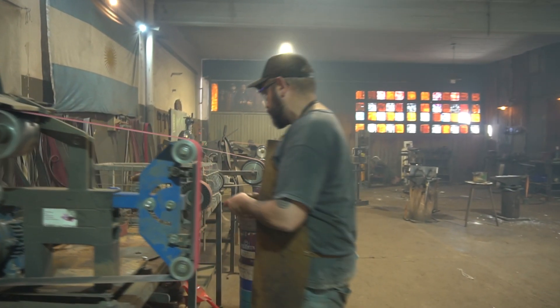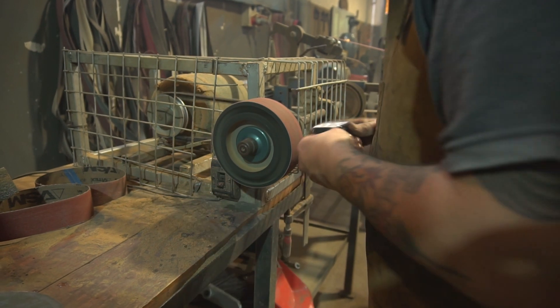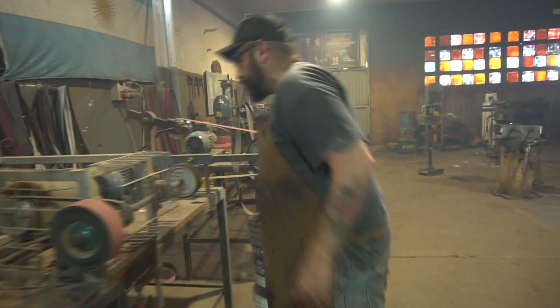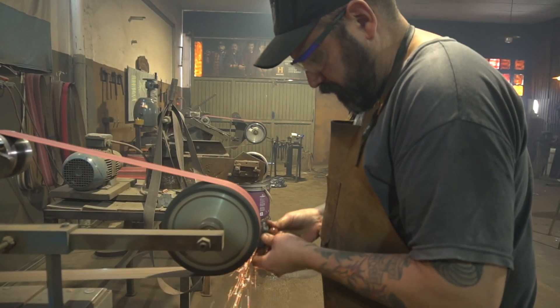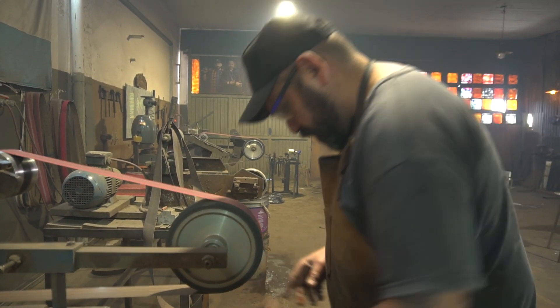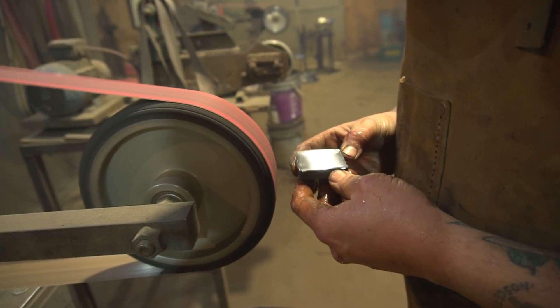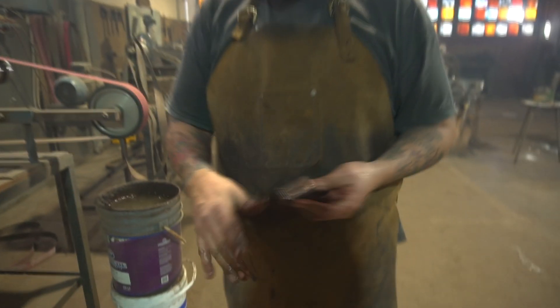Un poquito de 60. Lo voy a trabajar con el 30. Y ahí está — está completamente sólido, no tiene ningún tipo de laminación ni marca, lo cual es muy bueno.